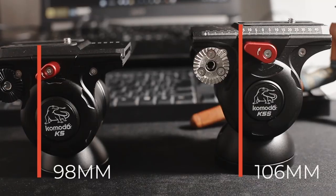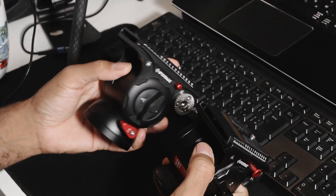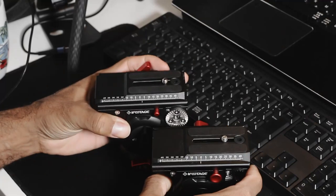This one does sit slightly taller, but not by much. Overall the weight still feels about the same — honestly, the K5S feels slightly lighter than the older one. I don't have anything to weigh them to get exact measurements.